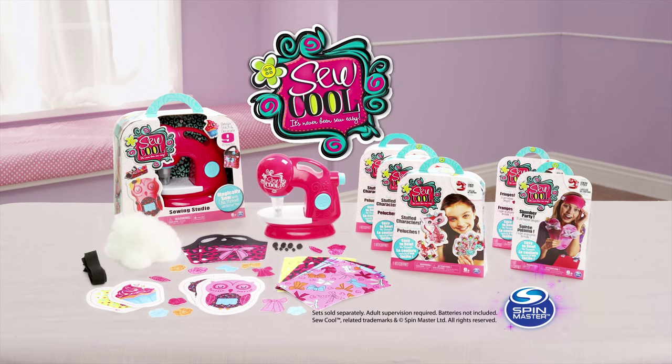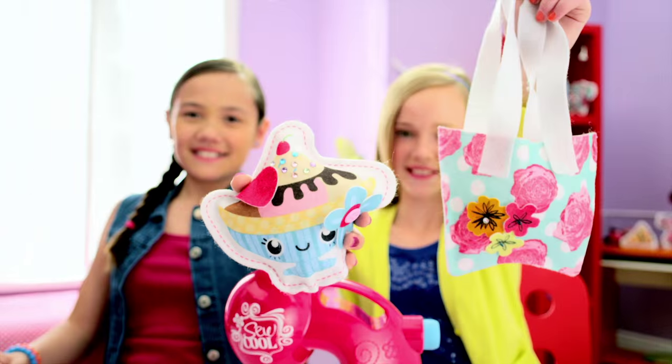Refills sold separately, adult supervision required, batteries not included, from Spin Master. I'm a cool maker!